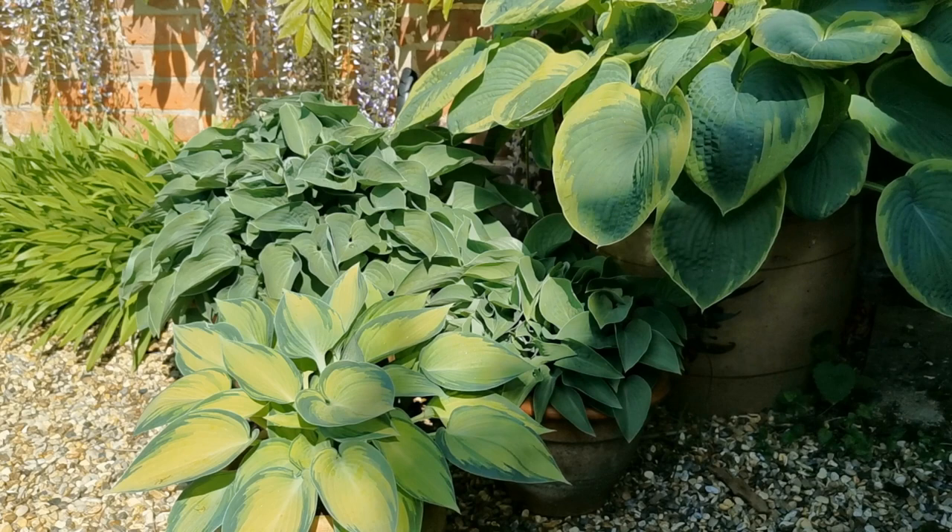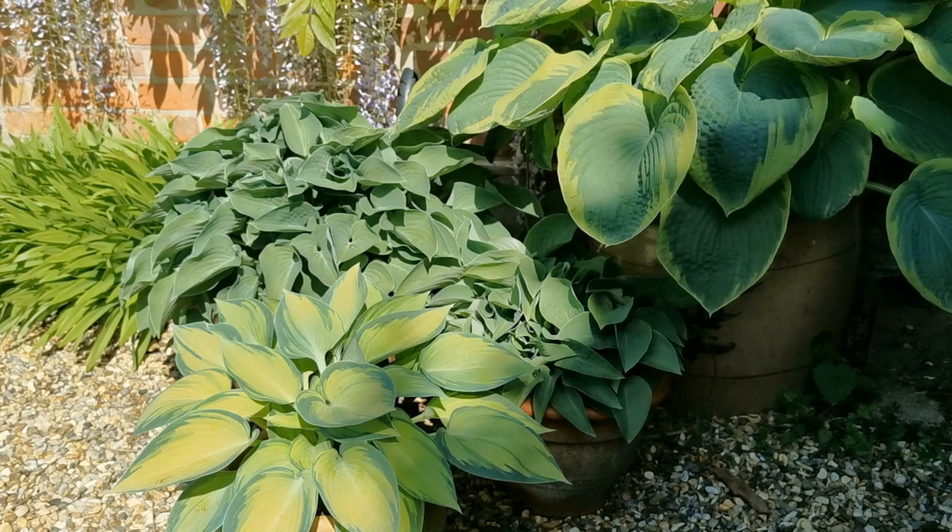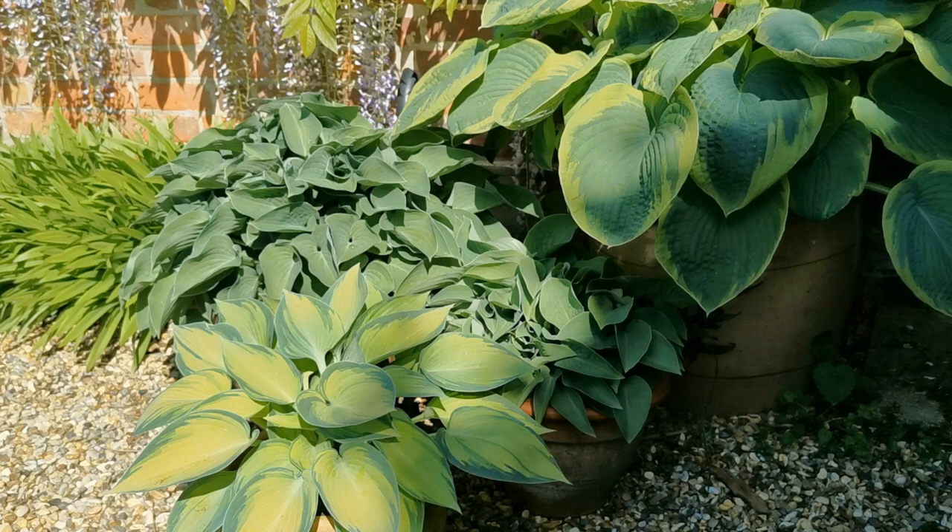By having different height pots, different size leaf, and different color leaf, you can really play around with these and create a really nice lush-looking, almost tropical display. When looking at pot size, match it to the leaf size — the bigger the leaf, the larger the pot. I really wouldn't be growing these in anything below around a 12-inch minimum diameter pot, ideally a little bigger than that.